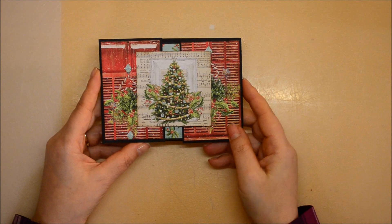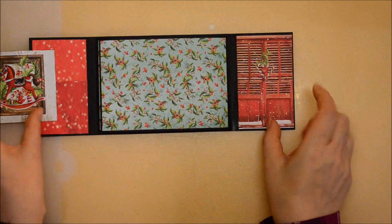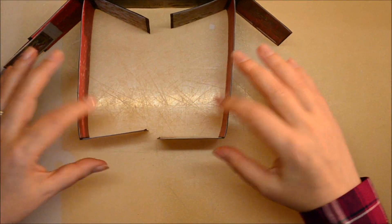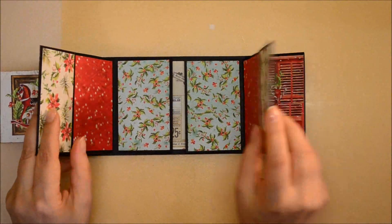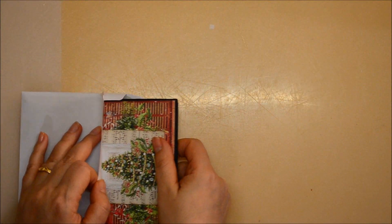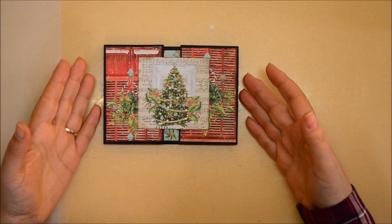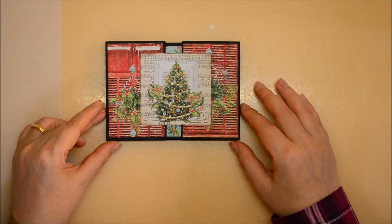We will meet online every second Sunday of the month, the first one being on the 13th of February, and you will get to create using your own supplies. You will also be able to choose your own theme. This time, we will create a flip mini album that will fit in an envelope and has space for a minimum of 13 photos of 9 by 13 centimeters. But what is important here is the process, not so much the final result.